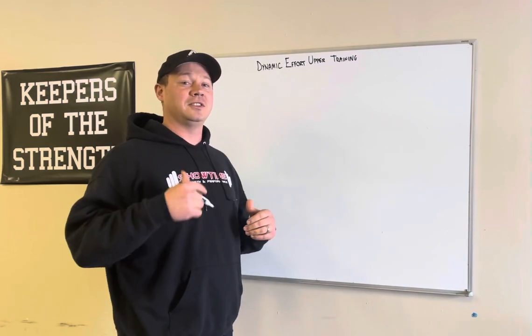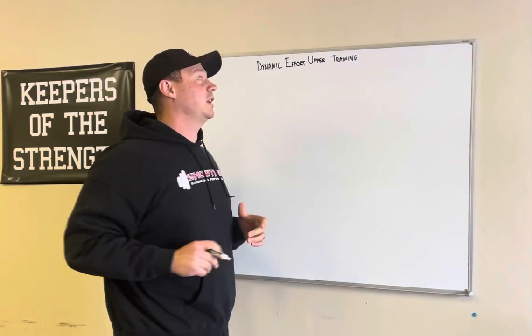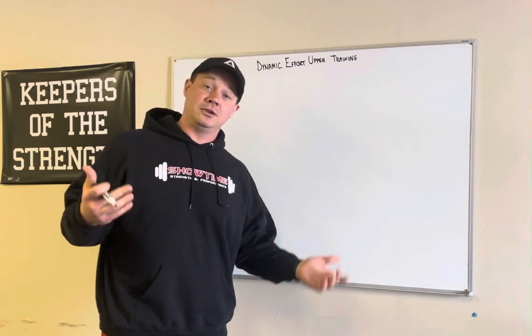Hey guys, Nick Schoen from Showtime Strength. Today what we're going to talk about is dynamic effort upper training, also known as speed bench.